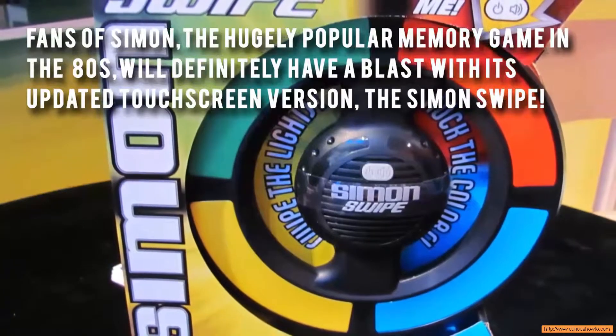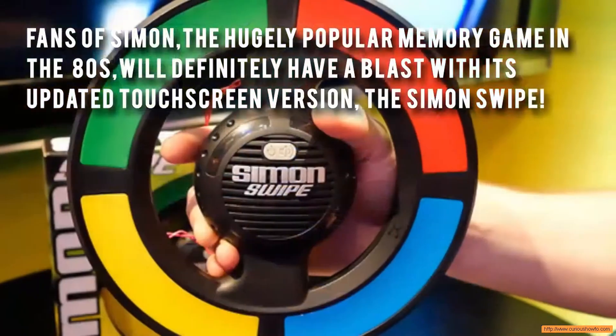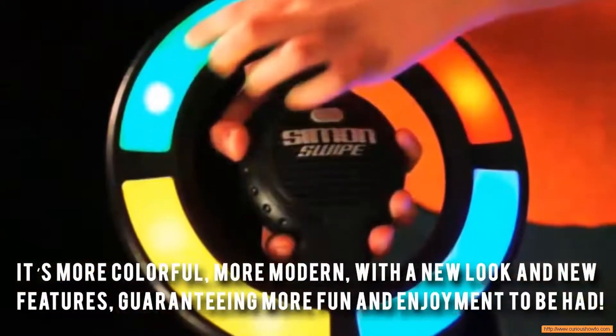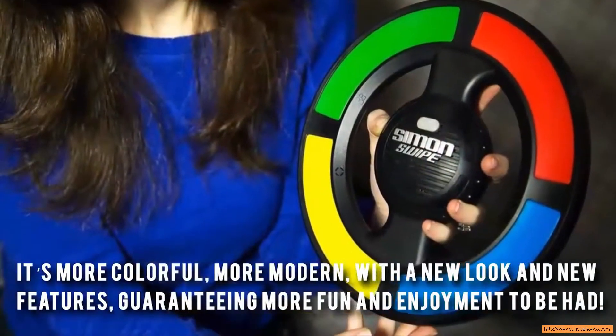Fans of Simon, the hugely popular memory game in the 80s, will definitely have a blast with its updated touchscreen version, the Simon Swipe. It's more colorful, more modern, with a new look and new features, guaranteeing more fun and enjoyment to be had.